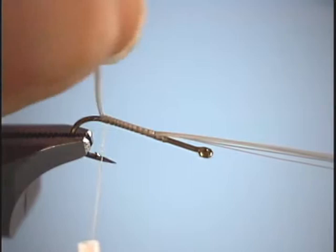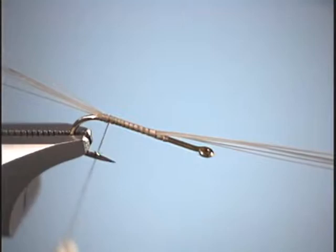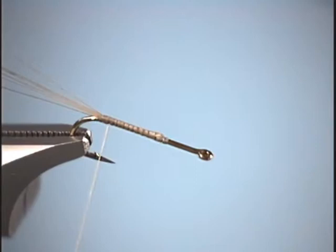For myself, I don't like to do a figure eight through them or have a split tail. All I do is just take a turn of thread underneath it and lift up and lock it down, and the fibers naturally splay out. Trim off the excess. Now we're ready for our body. For the body material, I'm going to use a goose biot. We're going to want this notch to be towards the back, so when we wrap it forward, we have a nice smooth body.